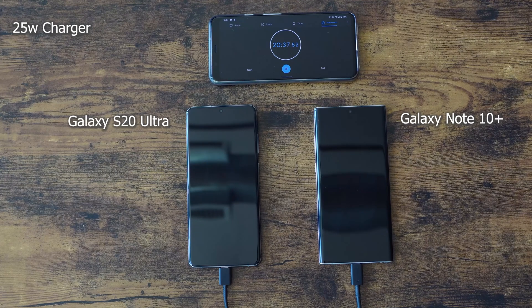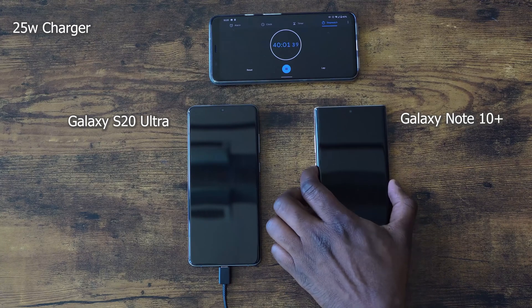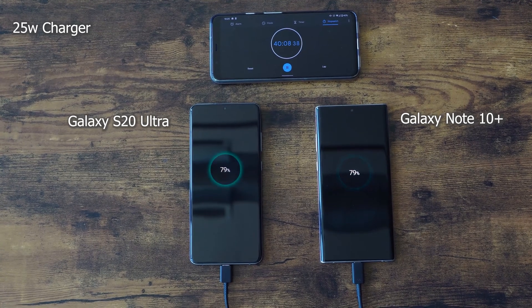There is still a gap, but things will change as we get to around the 30–40 minute mark. At 32 minutes, it's 68% for the Note 10 Plus and 65% for the Ultra — so it's closing that gap. Even though they have the same charger, the Note 10 Plus charges at a slower rate than the Galaxy S20 Ultra. At the 40 minute mark, the Note 10 Plus is at 79% and the Galaxy S20 Ultra is also at 79%, which means the Ultra is charging at a faster rate.